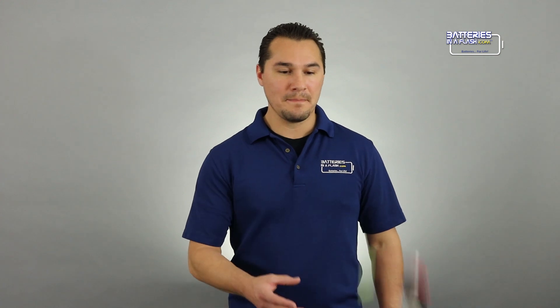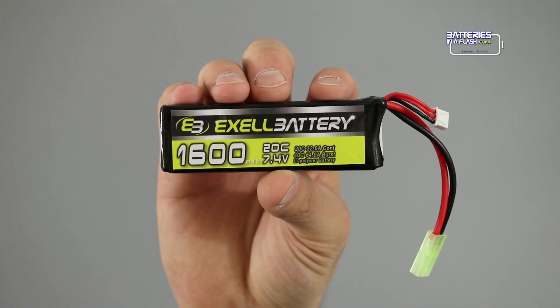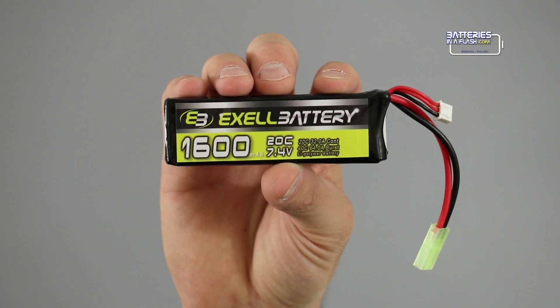David, throw me that airsoft battery. Thank you. So on here, you're going to see that it says 1600mA, or it's 1C rating. Actually, let me work with round numbers. David, throw me that nunchuck battery. Sorry, I got carried away there. So on this battery, you see that it has a 2000mA rating.